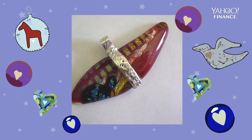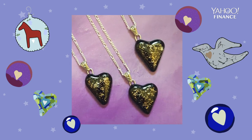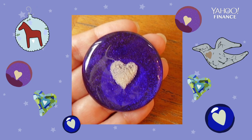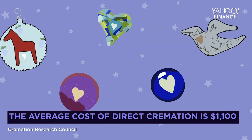By making cremation jewelry and the keepsakes that I do, I really bring a lot of people some comfort, maybe a little closure, and just kind of nursing them through the grief process, because it's really long and it's really hard.